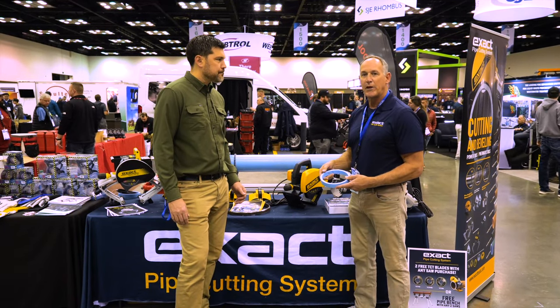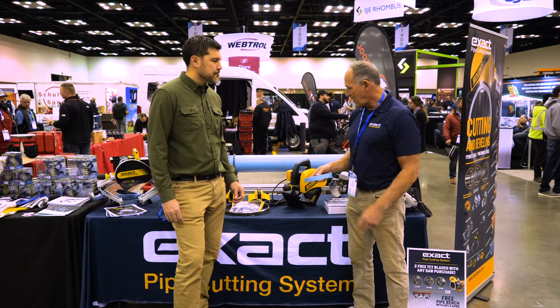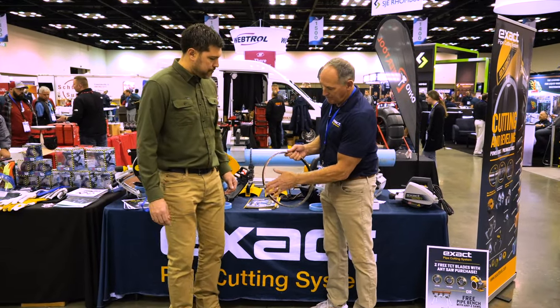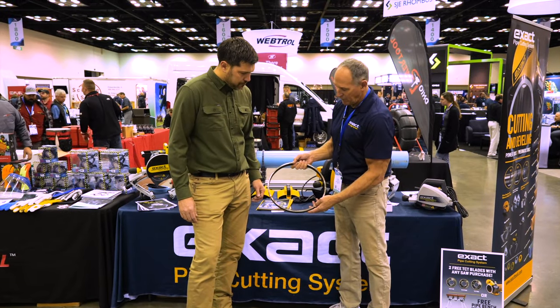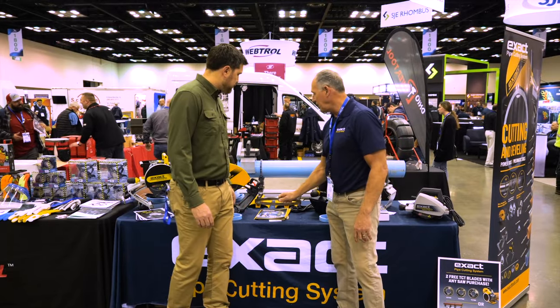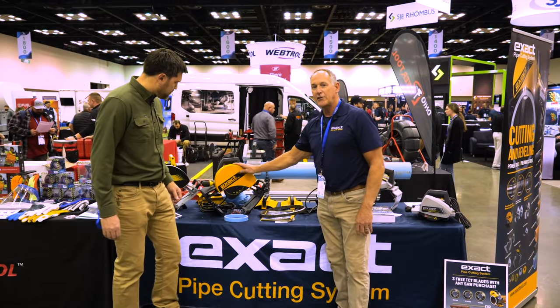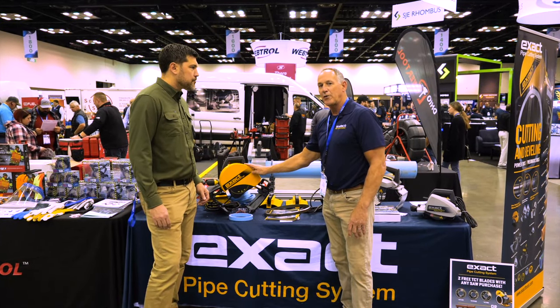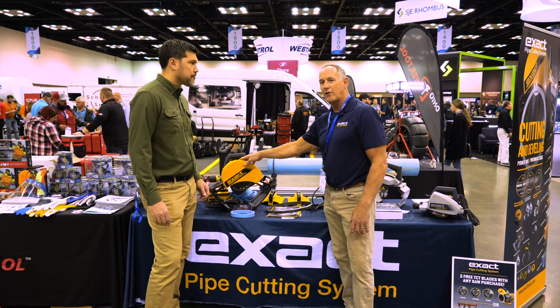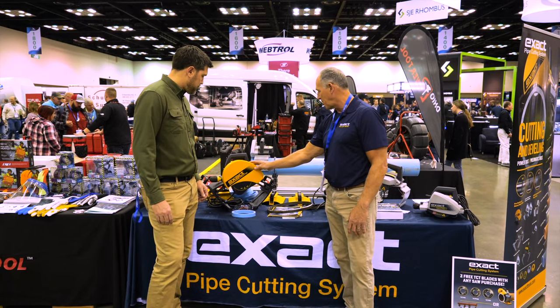If you're cutting ductile iron or cast iron, you use our diamond blade. We also have a blade for stainless steel. Here are some of the steel cuts that the saws made on a larger 12-inch pipe, which this saw here is our 360 Pro — it'll cut from a 3-inch pipe to a 14-inch pipe, and then we have one larger saw that'll cut from a 4 to an 18-inch pipe.